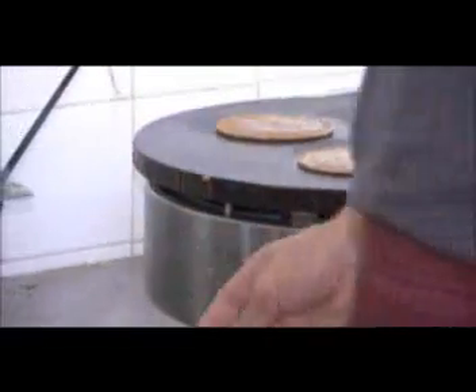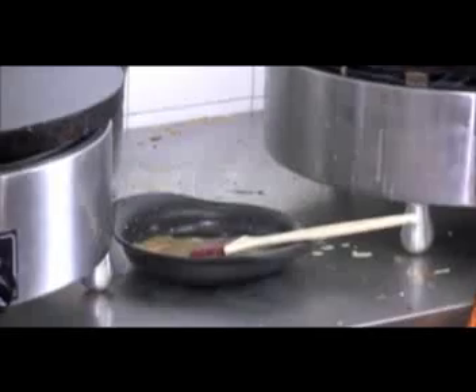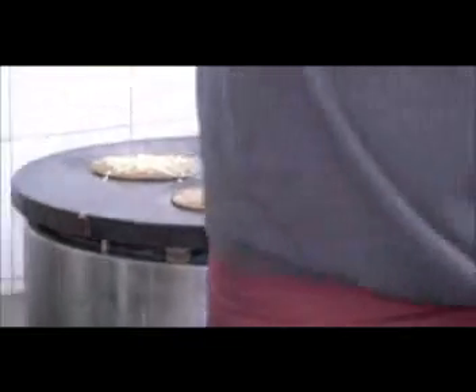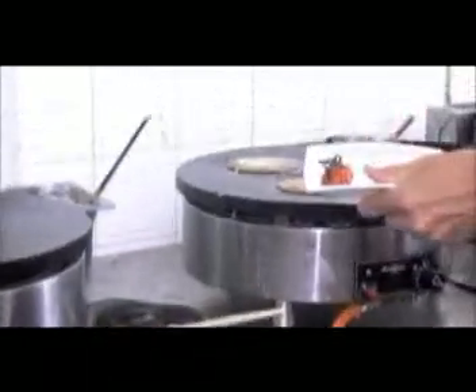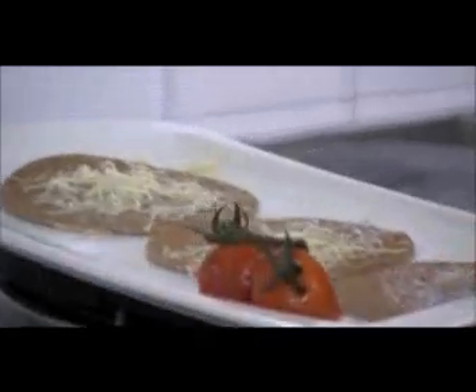Esta es una mantequilla especial, ¿verdad Jérôme? Es una mantequilla con sal, salada, que también nos contaban que la traen directamente desde Bretaña. La ha puesto en las tres crepes y ahora vemos cómo está poniendo emmental, queso rallado emmental. Jérôme nos comentaba que le gusta tener todo preparado antes para poder cocinar con tranquilidad, que es la base del arte culinario.